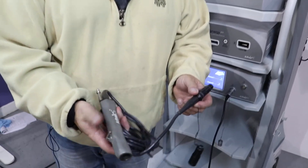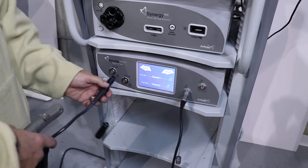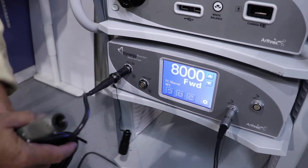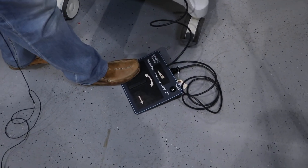For the purposes of this demonstration, we have a foot control shaver and a foot pedal. Basically, what you would do is plug in the shaver handpiece into the console, make sure your foot pedal is connected, and then to operate the actual shaver, you would step on it.